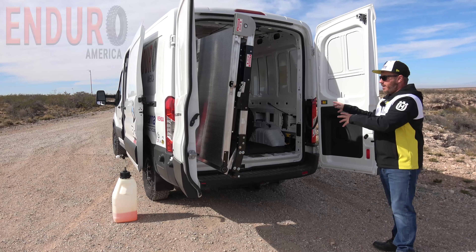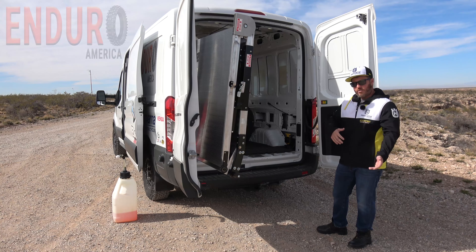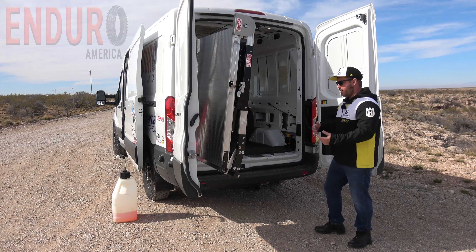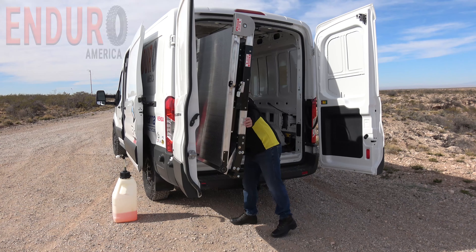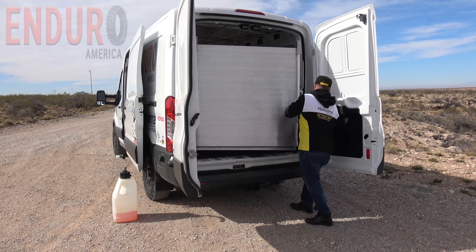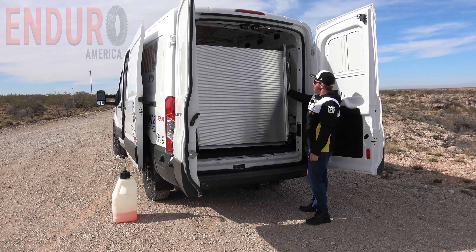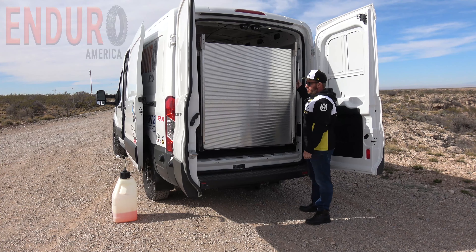This is handy if you have a gear bag or something back here and you don't want to fold the ramp down — if it's raining or if you want to just get in and out of here quickly, it's really nice. There's another latch here and it just clicks right back into place.